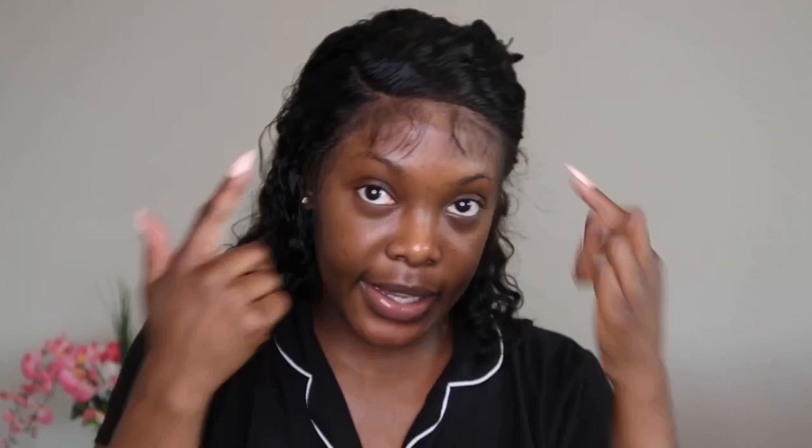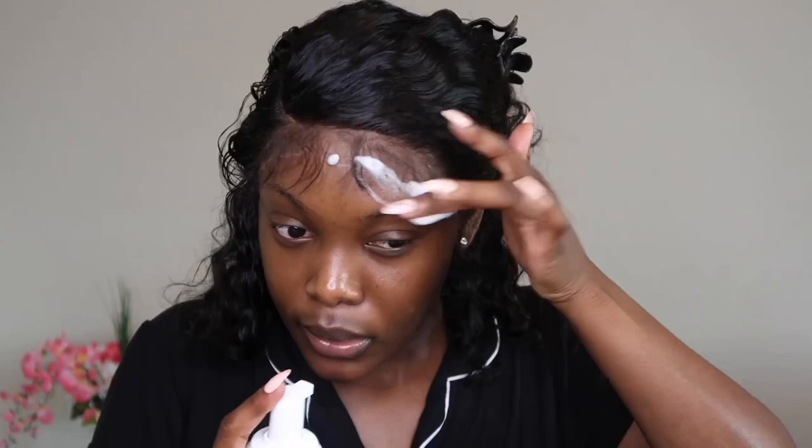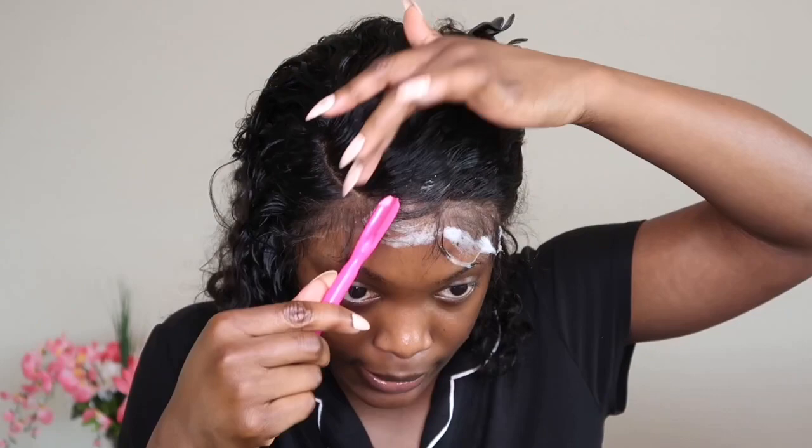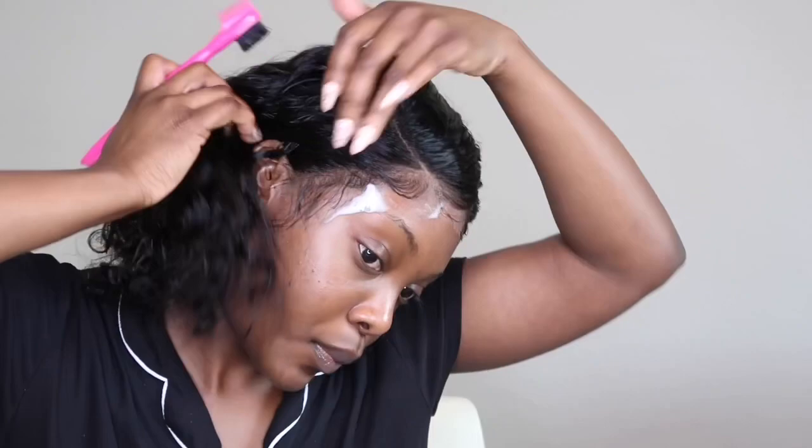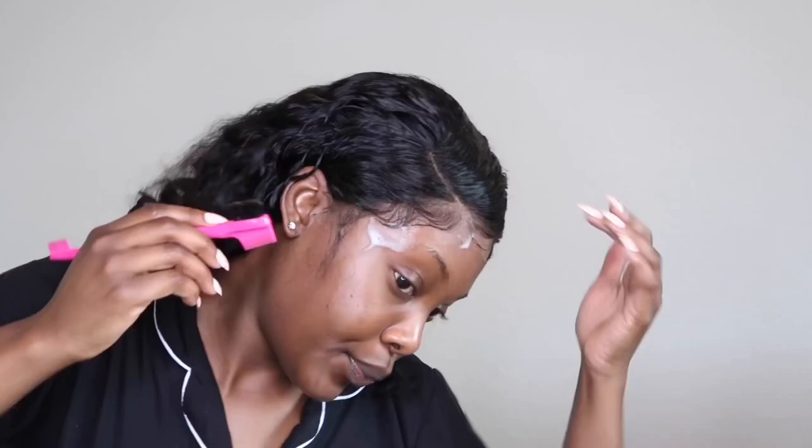Now I'm just going to take my powder brush and dab into the forehead right along the line to get rid of anything that might not look like scalp. The last thing to do is go in and fix the baby hairs — just spraying and swooping as I go.